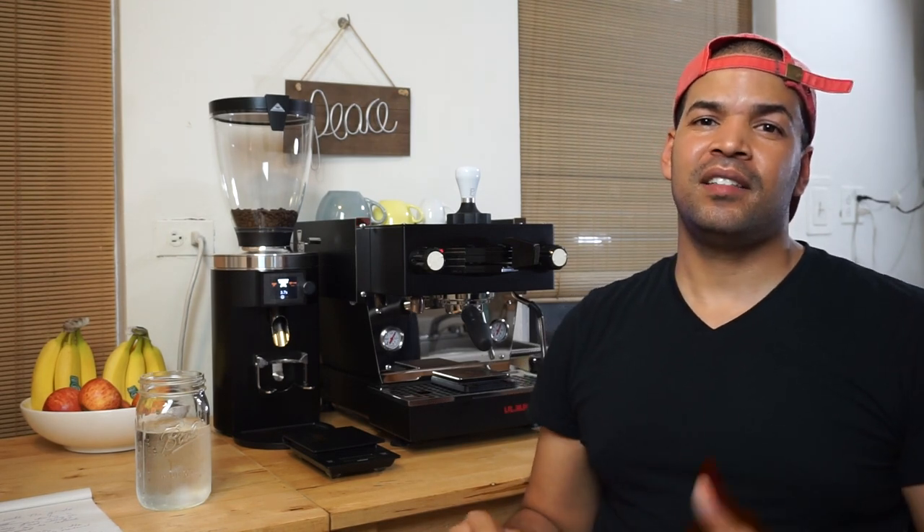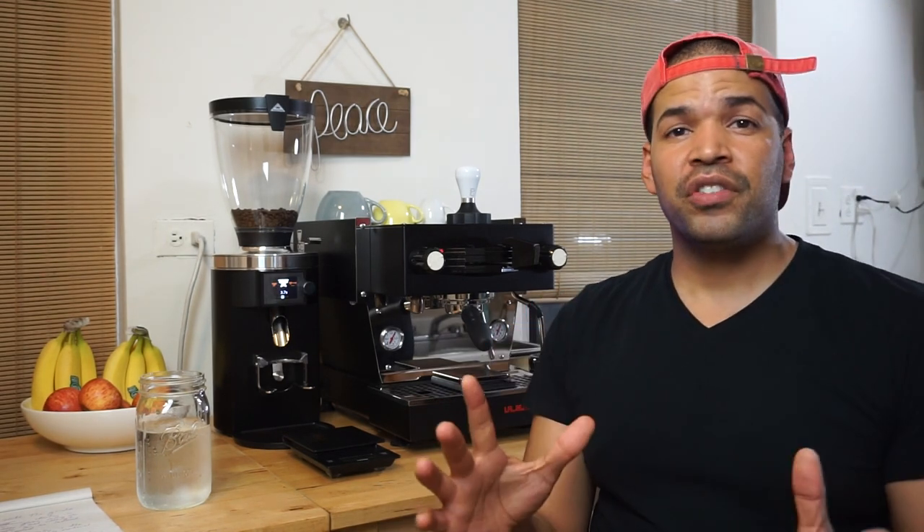That's it. Thank you so much for watching. If you like this, please hit the thumbs up button. If you're interested in more coffee videos, hit the subscribe button — I might surprise you with something cool. God bless you. Till next time. Peace.